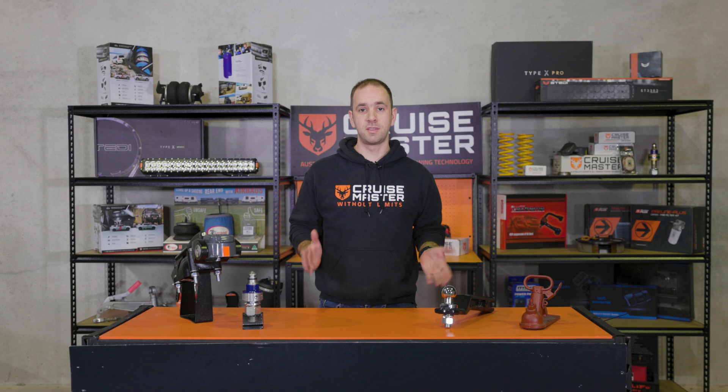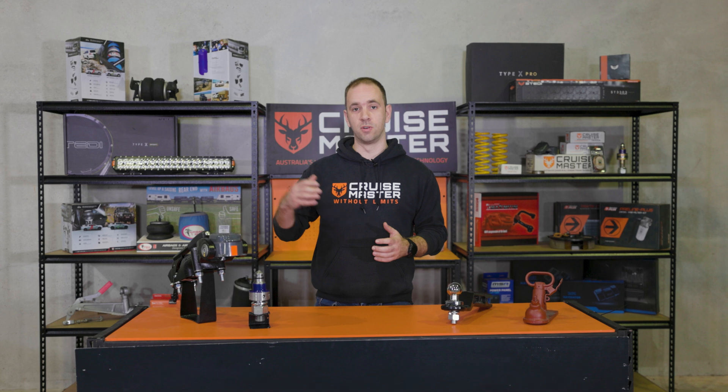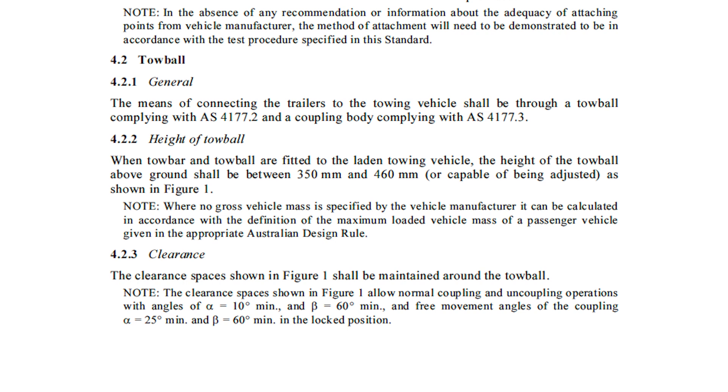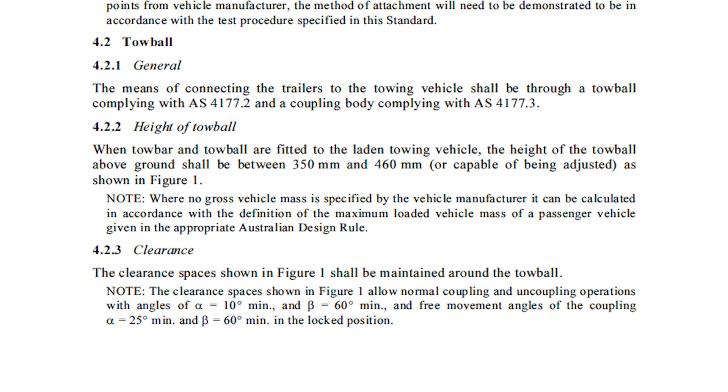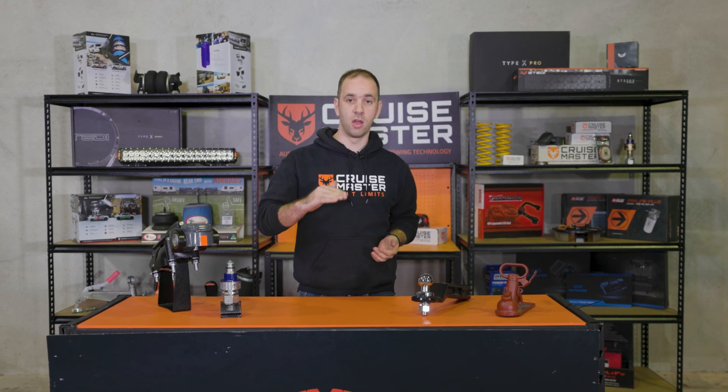A lot of that requirement comes around the limited articulation in the 50mm ball couplings. The main thing we're going to talk about today is how it impacts the height of the coupling when your trailer is attached to your tow vehicle. AS4177 says that the centre of a 50mm ball coupling has to fall between a range of 350mm and 460mm when measured to the ground, on level ground with the trailer connected to the car. It is quite a low height, but it's something very important that we need to measure.